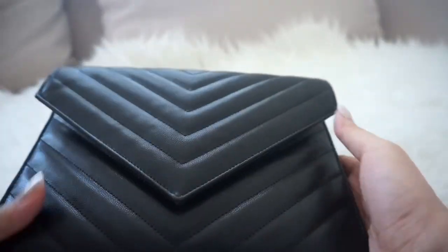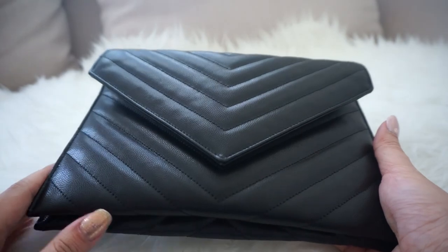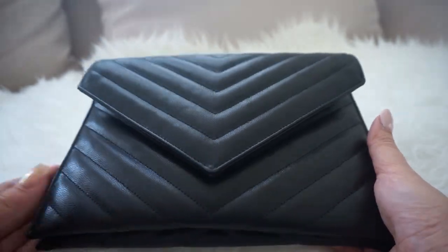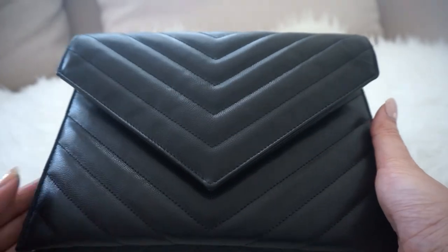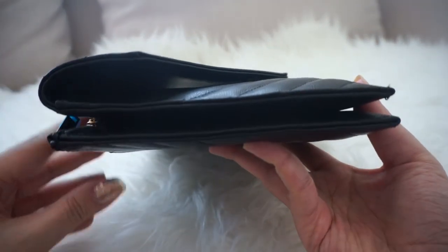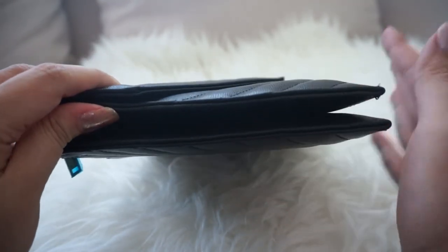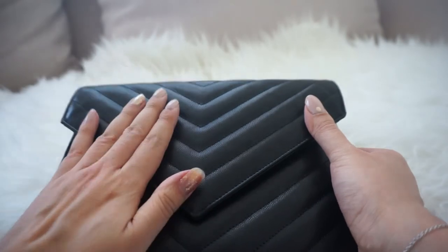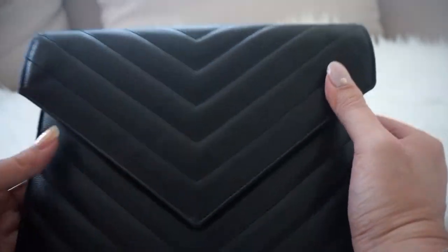It ends up being a very nice everyday or quick errand bag, or even for a date night or an evening out. But I won't be using it for work or anything because it won't really fit a lot of items — it will only fit the essentials, even though compared to my hand it's a pretty hefty-looking size.